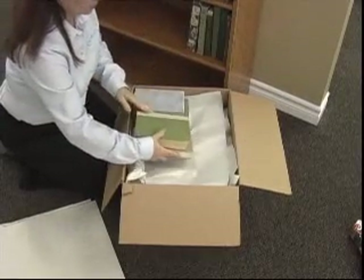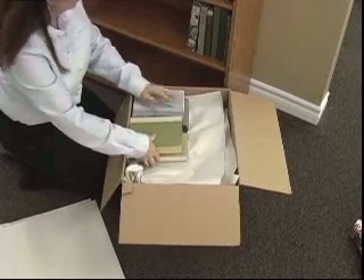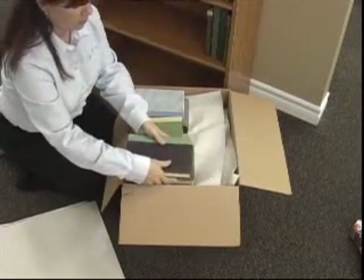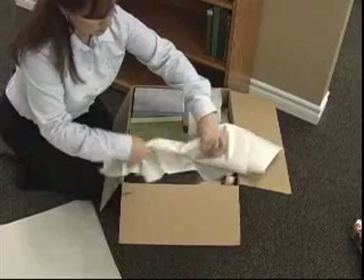Again, remember not to have pages facing pages. Put books into the carton spine to spine. Where you have no choice, use crushed paper in between the books.